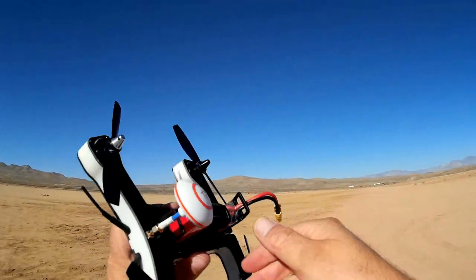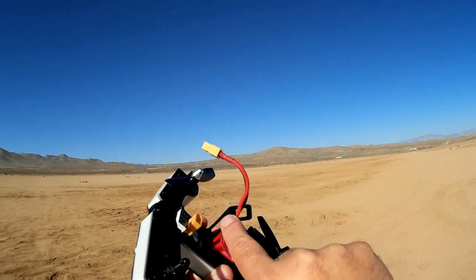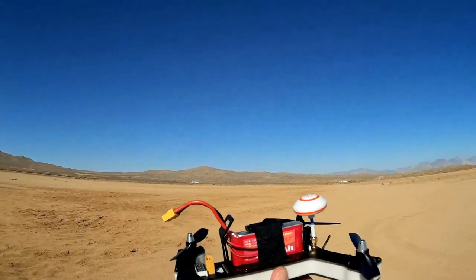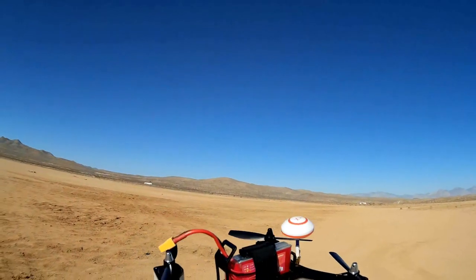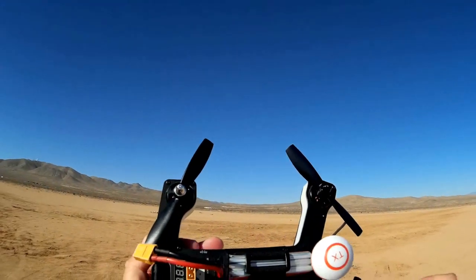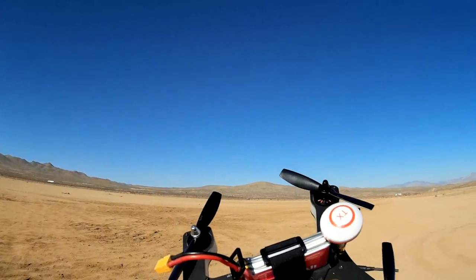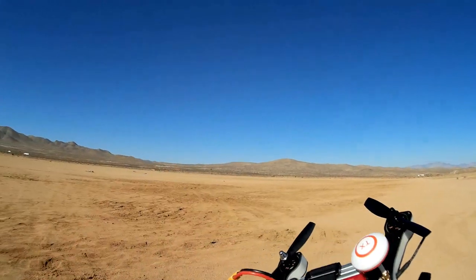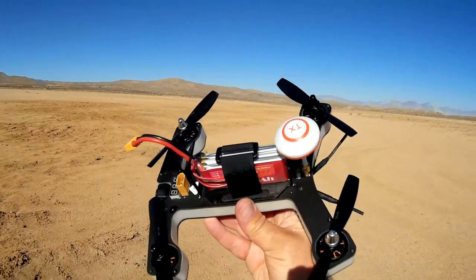It comes with a 1,500 milliamp-hour 3S, 11.1-volt battery that is strapped down as you see here. This post here is not really for the battery — it's for future incorporation of a GoPro mount. They're still designing and modifying that. Right now I had a hard time attaching a camera and did not fly with one for this flight, but I want to get the flight in, so we're going to fly relatively close. I'll be recording the FPV video on my receiver screen.